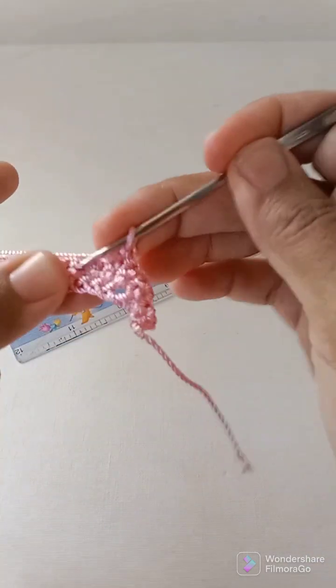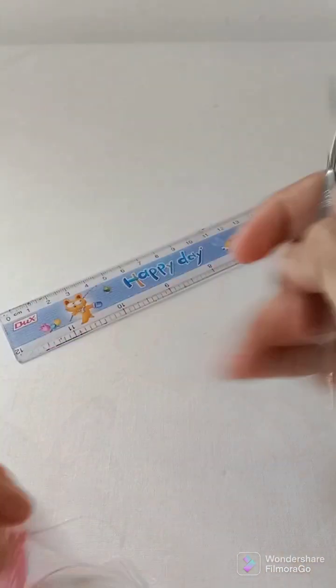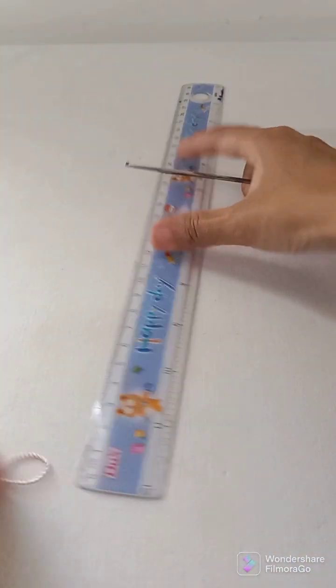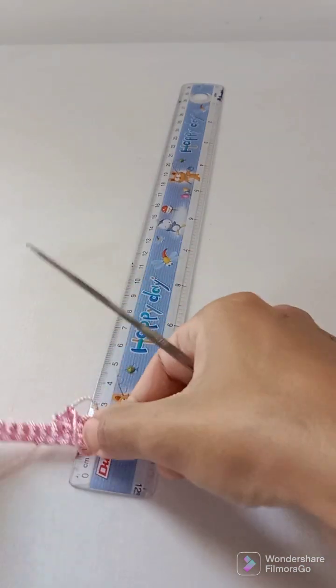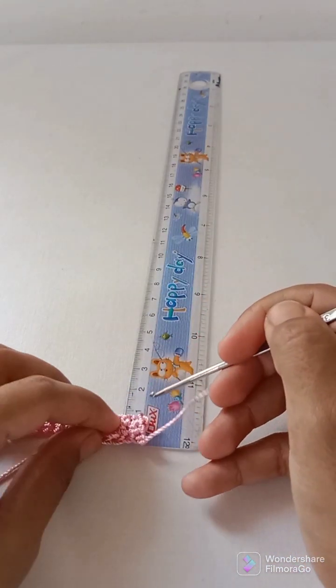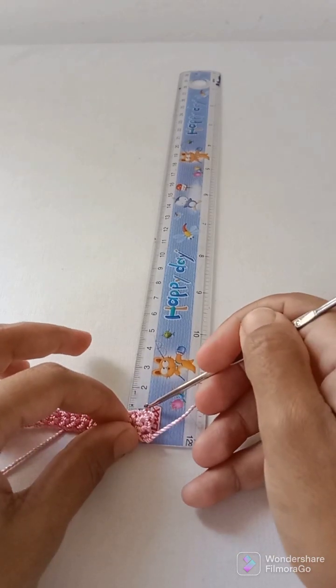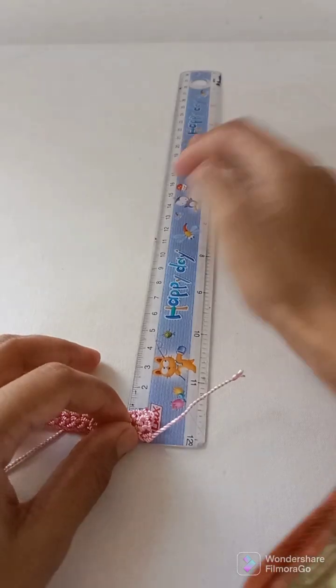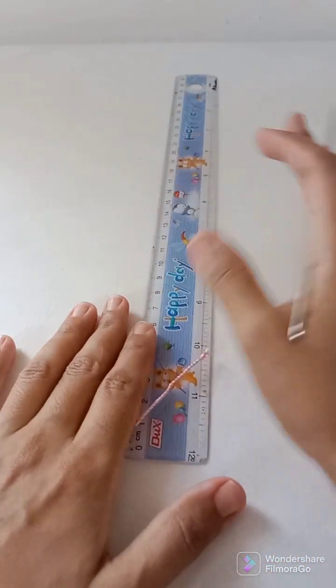I will make a total of 50 rows — it will be almost 20 centimeters long. This piece should be 20 centimeters long, and then I will show you what to do next.